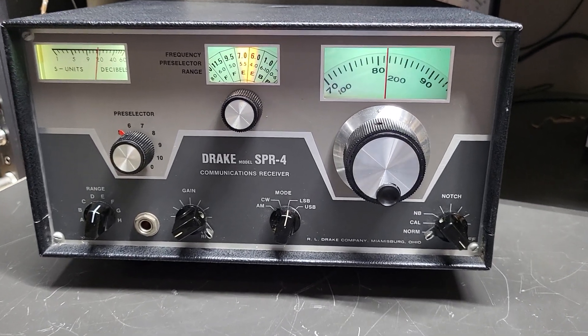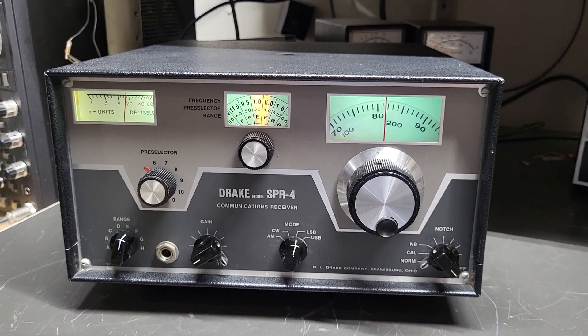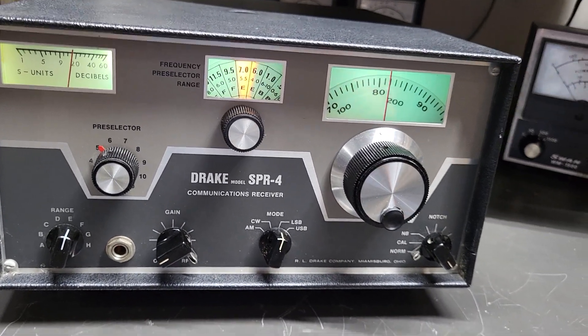One of the nicer ones I've actually seen, and this particular one comes with the optional crystal calibrator, which is always a plus, and as you can see, all the lights are working as they should.